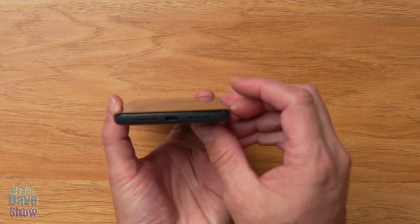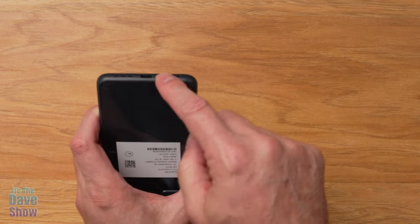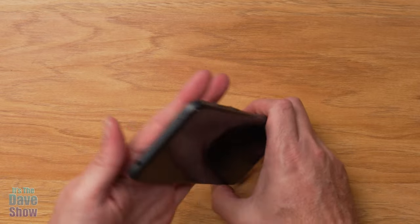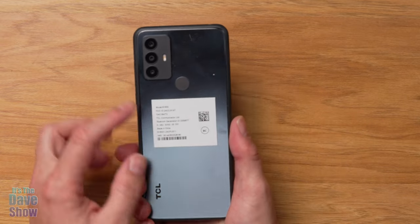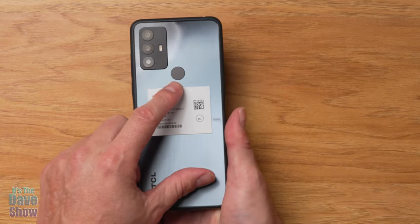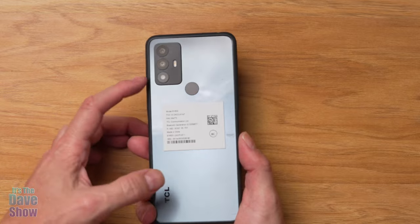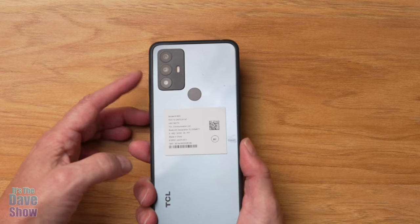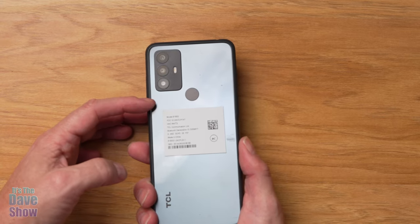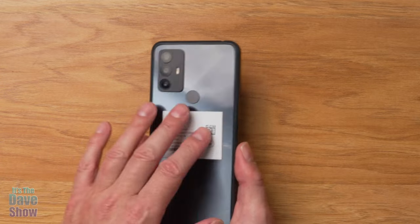The bottom of the phone has speakers and the USB-C connector. Up top there are microphone openings. On the back there's a fingerprint reader — already set up for mine — and you have three different cameras. According to the website, it has a 50-megapixel camera with telephoto, regular, and close-up options. I did take some photos with it, which I'll talk about in just a bit.